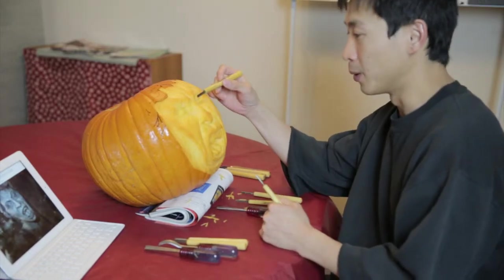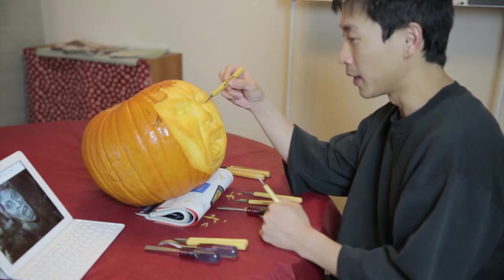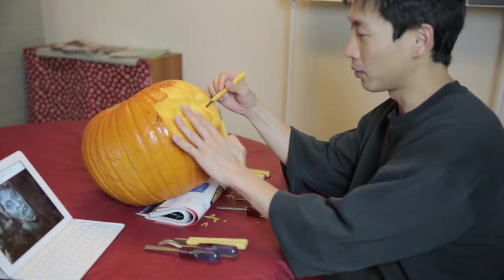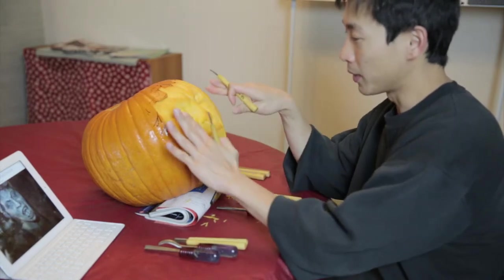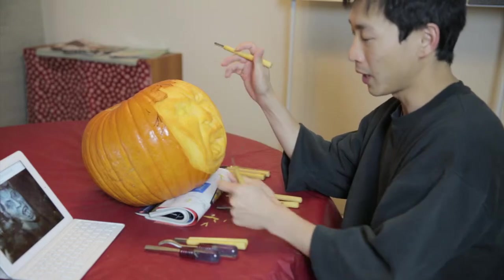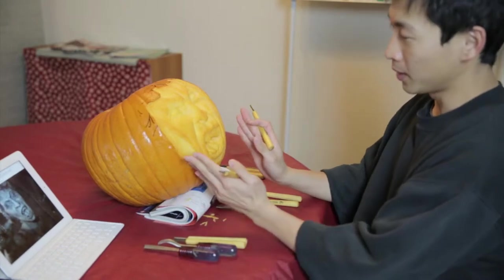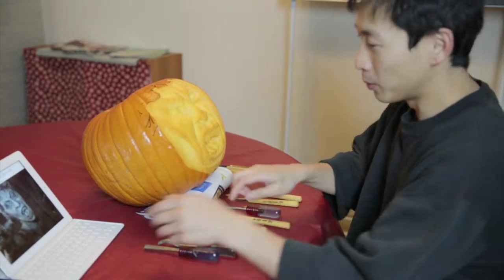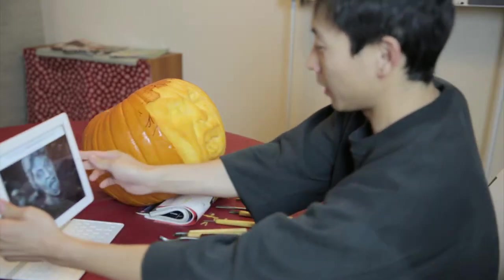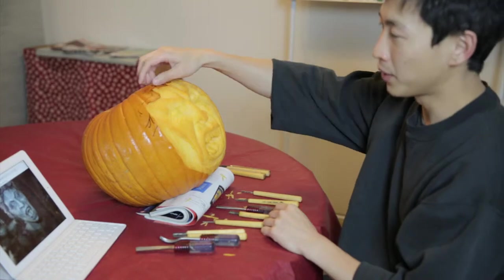So I started with the nose — this is basically the front of the pumpkin here. The nose really needed some depth so I just started from there and went deeper in there. You can see the cheek is a little bit too high, but that's okay. Right now I have the face that looks a little fat compared to the real one. This Weeping Angel is a little bit skinnier.